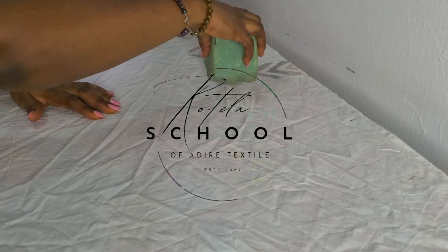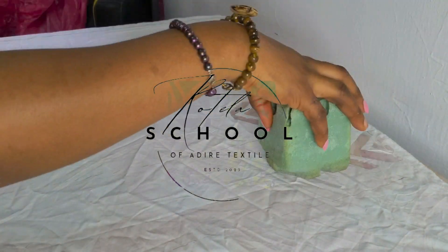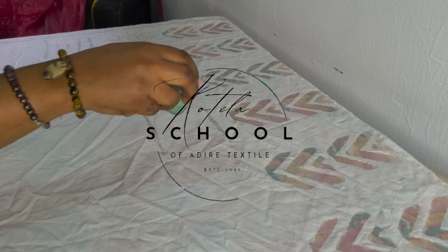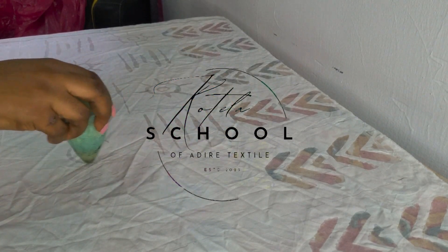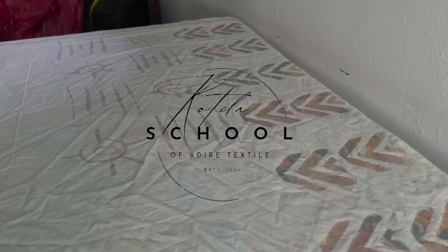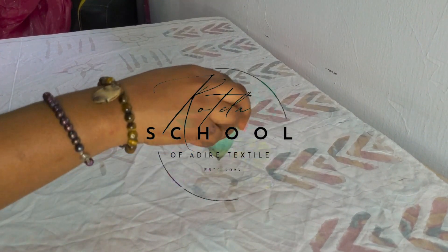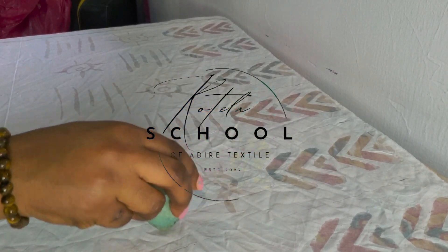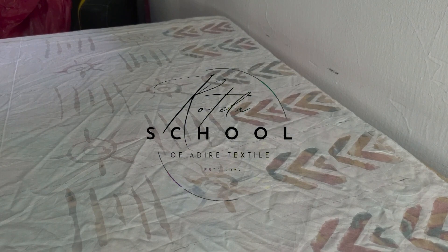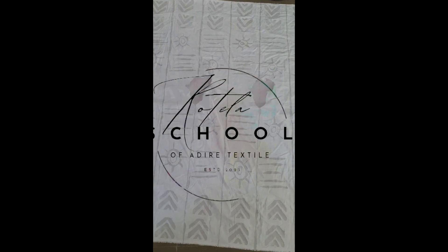The difference between batik stamp and freehand is just this: with the stamp you use a pre-carved design and you just apply the wax. With the freehand, you use a stamping pen and draw out your designs with your hands — it's not pre-stamped or pre-carved, you draw whatever designs you want, free-styling. That's the difference.